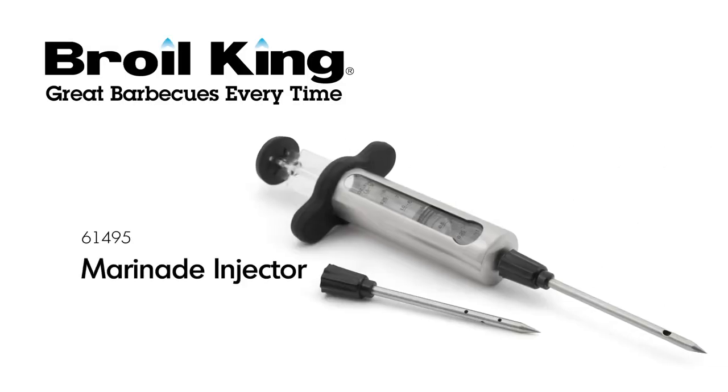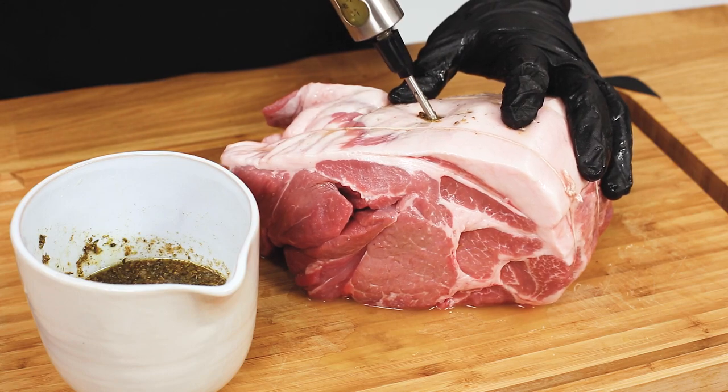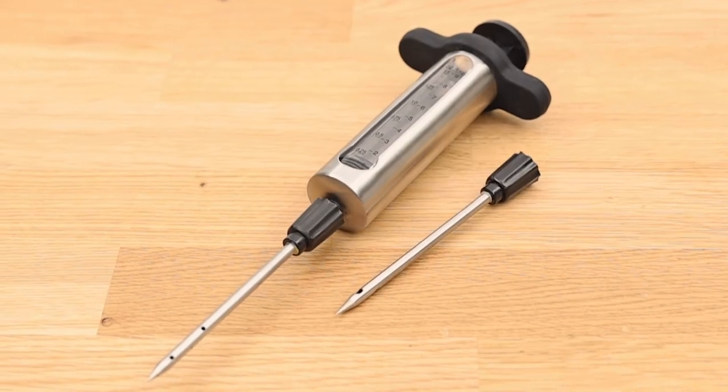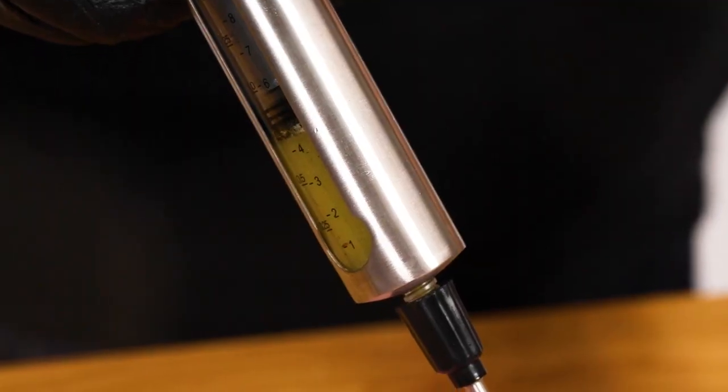The Broil King Marinate Injector. Inject even more flavour into your roast or other large cuts of meat with the Broil King Marinate Injector. Add juice or drippings to the injector and easily infuse them into the meat.